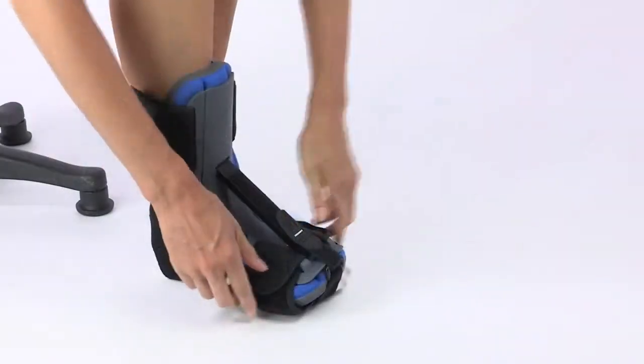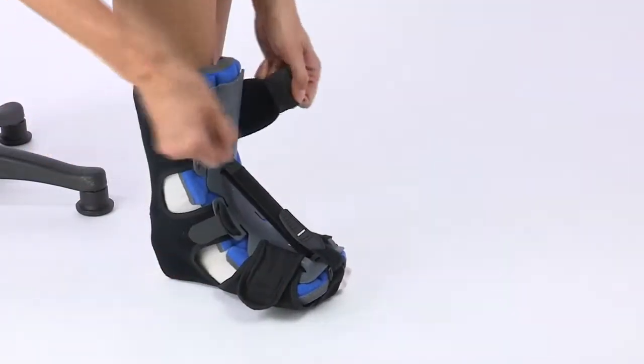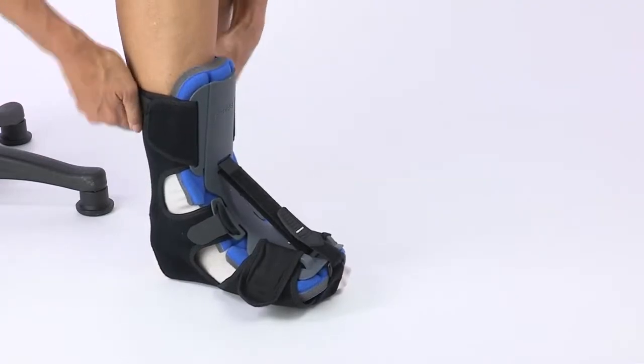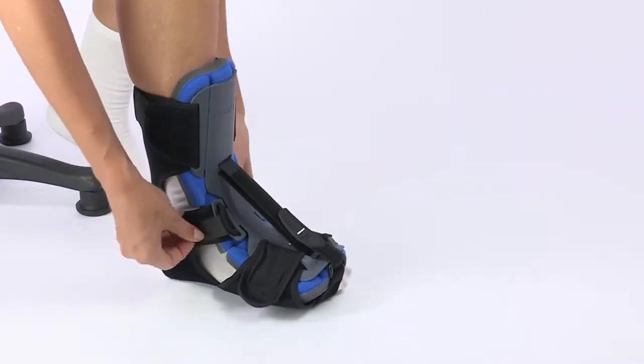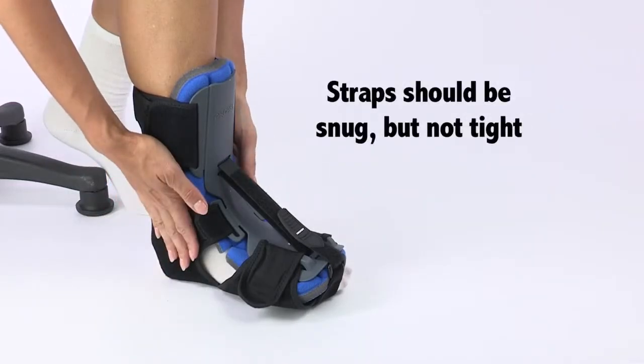Your heel should be comfortably seated within the heel cutout area. Once you have your foot comfortably positioned in the splint, secure the forefoot straps first, then the calf straps. Then, if needed, adjust the middle straps. Be careful not to over-tighten these. The straps should be snug, but not tight.